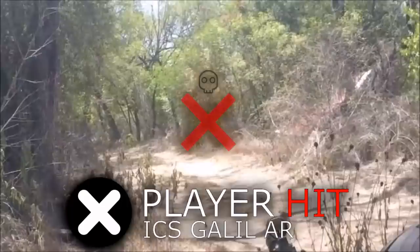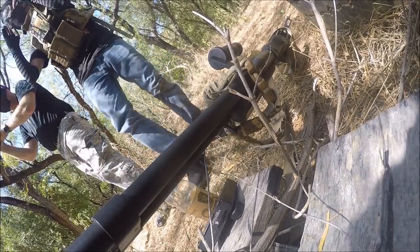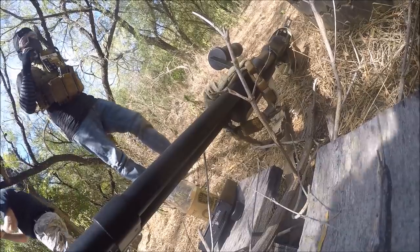Hit. Hit. He's done. He's done. He's done, hit. Scott, I'm hit. Okay, go respawn.